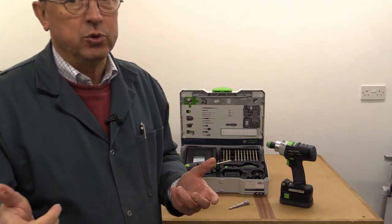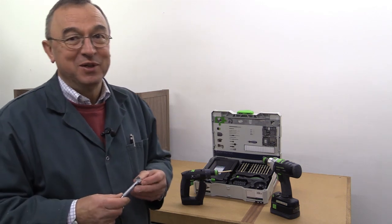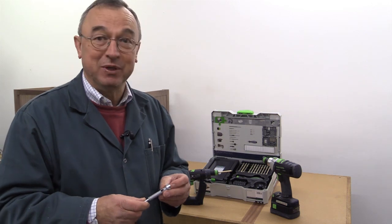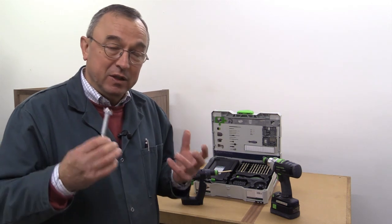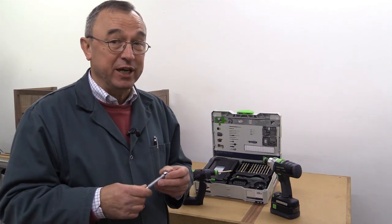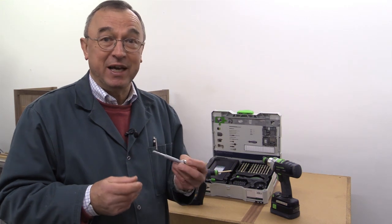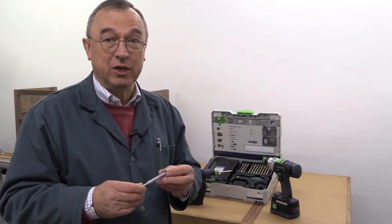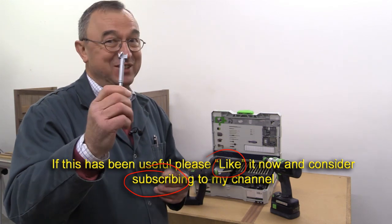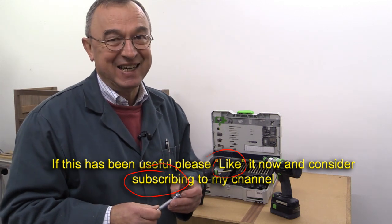You now know as much about Centratec as I do, and I hope that's been of use to you. The Centratec system is a great engineering design — it's cleverly thought out, as you'd expect from Festool. I've got a few Centratec items and I'm going to be adding more and more as I go along. I think they're really good. If you've never seen the Zobo bit before, try getting one — they're really, really good. Thank you very much for watching. Take care. Bye bye.